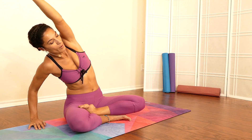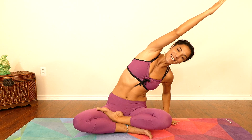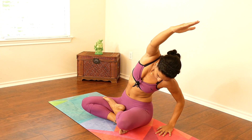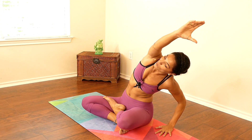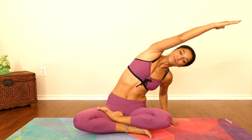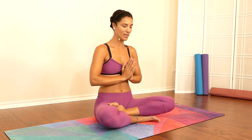Gently come back to center and switch to your other side. Take a nice deep inhale, really try to keep your sitting bones grounded down on your mat, keeping your body nice and long. Take a nice deep breath, gently come back to center, both hands up, and bring your palms together at your heart. Take a deep breath all the way into your belly, exhale.